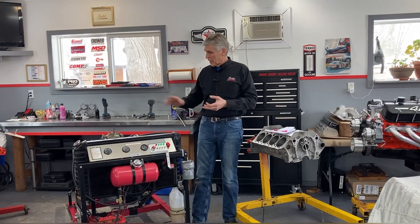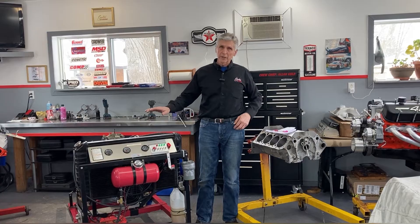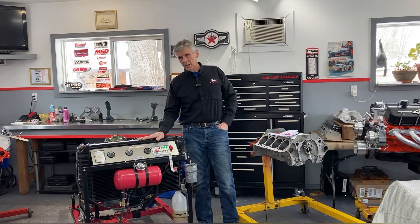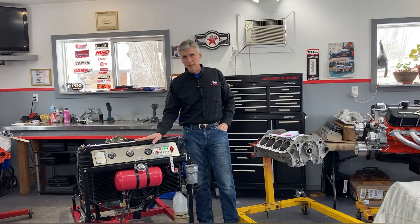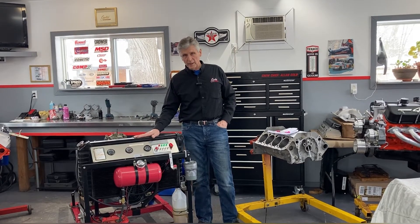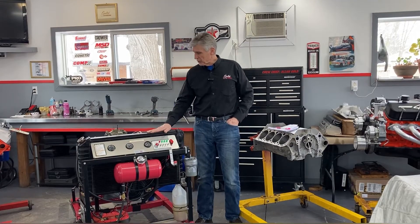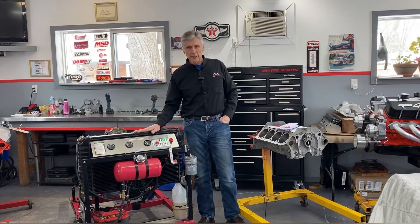I'm going to use an example where I didn't get it right. About a year ago, if you've watched my videos before, you saw this engine on the test stand and on the dyno. It ran fine on the dyno, but we were disappointed with the results. Mike Kimball, who is the owner of it and also my producer holding the camera for me right now, had a lot to do with the design of it. And so did I.